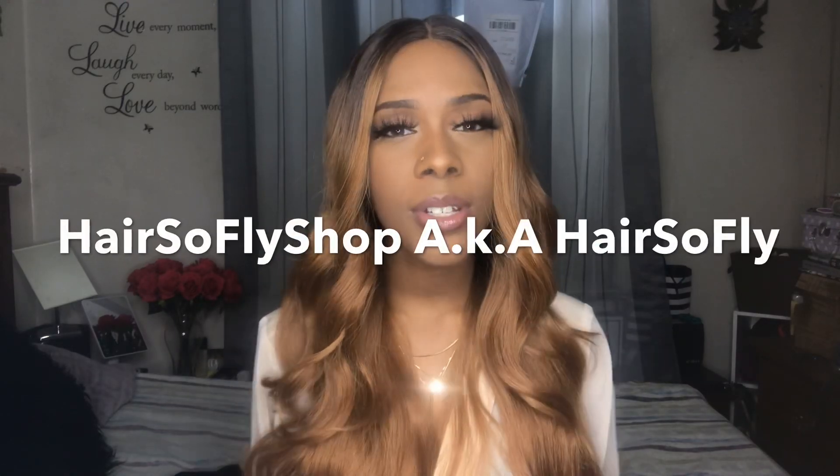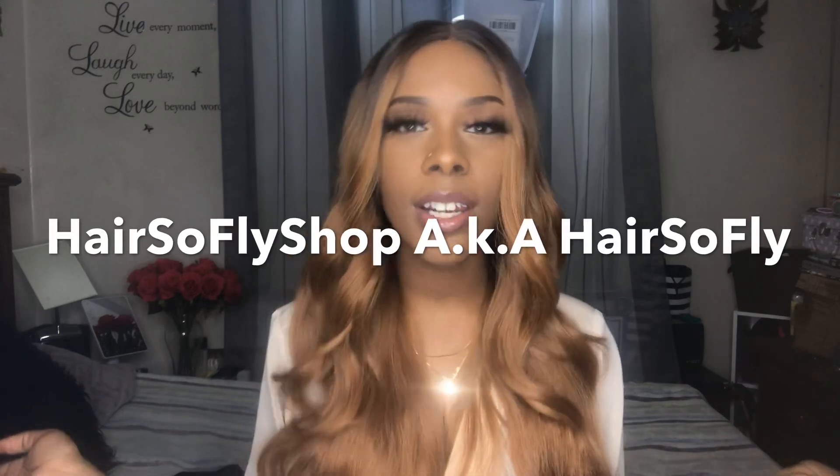Hey guys! I am back again with another wig show and tell, and today's wig is brought to you by Hair Sofly Shop. Be sure to check the link below to this wig and also their direct store.